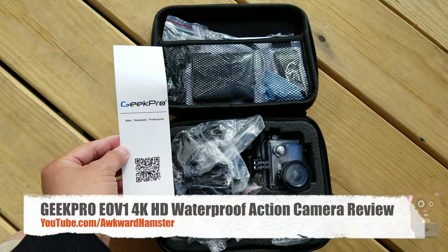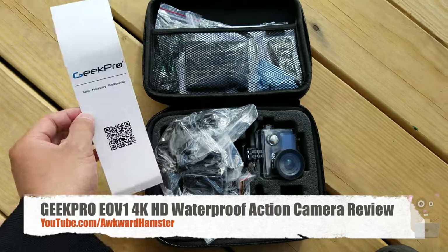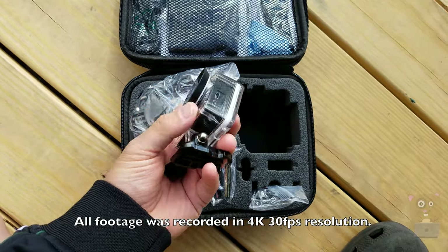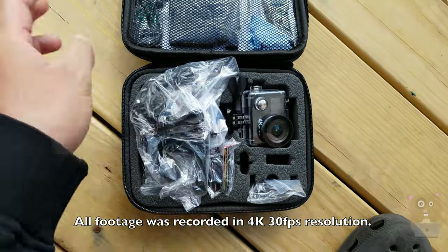Hi, welcome to Alka Hamster. Today I'll be reviewing this 4K action camera by Geek Pro. The model is E0V1. This camera has a 12 megapixel sensor, 170 degree field of view, and it comes with a waterproof case and a plethora of accessories — just about all the accessories I could possibly think about.